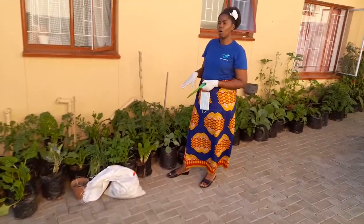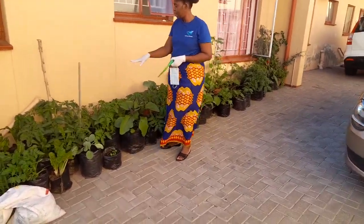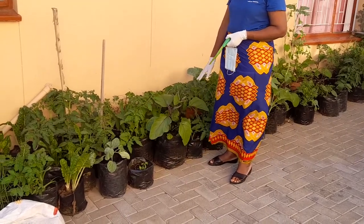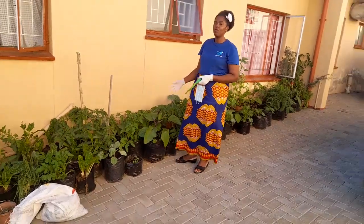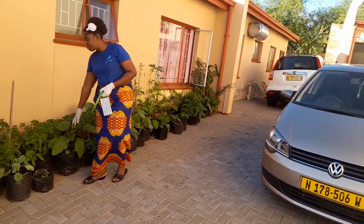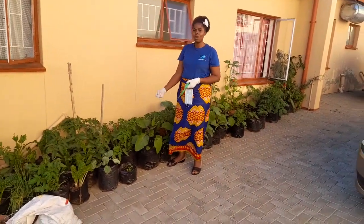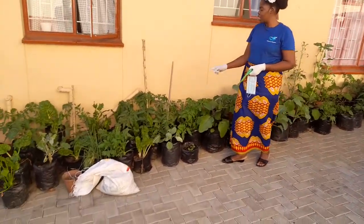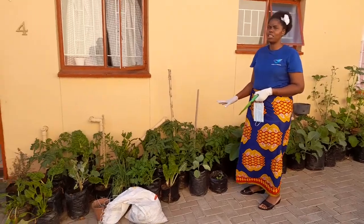We are not going to put manure on the tomatoes. You can see the tomatoes, you can see also the eggplants. So we are not going to be putting it in the eggplants either. Because the eggplants — if you put more nitrogen, you end up having more leaves without having flowers. Currently they are going into flowers and already starting to make flowers, so we don't want to disrupt that. We also see that the tomatoes are also going into flowers, so we don't want to add too much nitrogen.